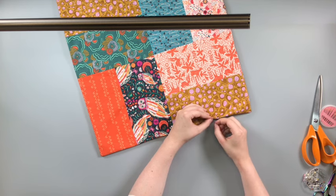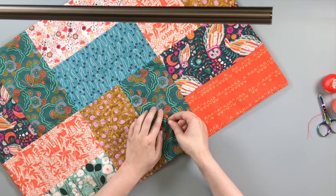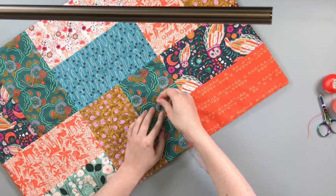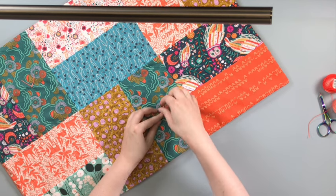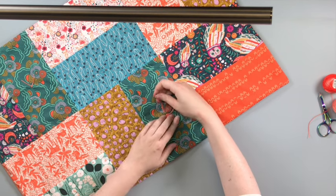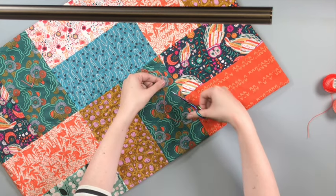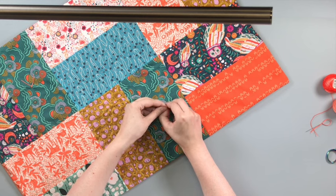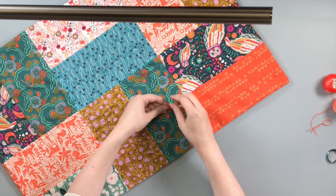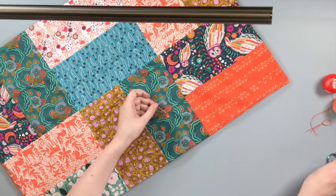But the backing fabric will still sag down, particularly if you've got a really large quilt. So we're going to secure the backing fabric by using a few square or reef knots across the quilt. Take a double length of perle cotton and sew a small stitch from the right side of the quilt, through to the back and up to the front again. Tie the ends together with a simple reef or square knot, and trim your loose thread ends to give a tidy tassel effect that will also secure your backing fabric to the quilt.